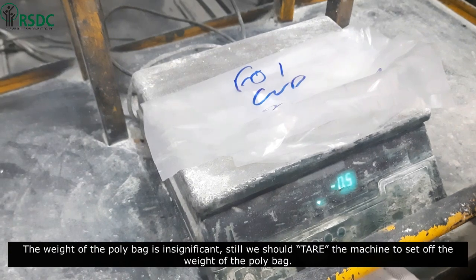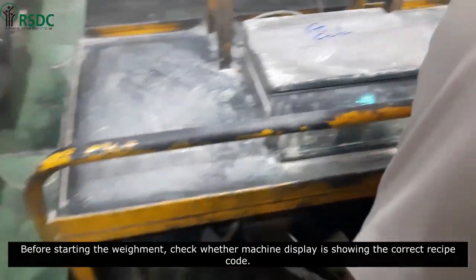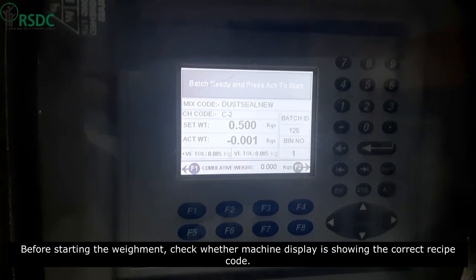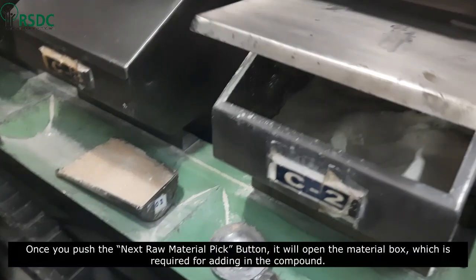The weight of the poly bag is insignificant, but we should still tare the machine to zero out the weight of the poly bag before starting the weighment. Check whether the machine display is showing the correct recipe code.